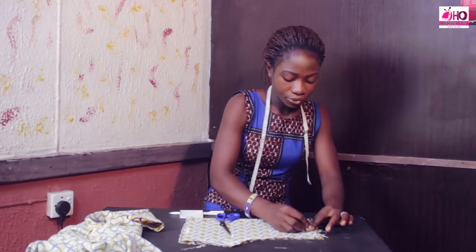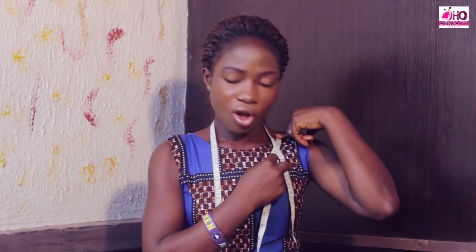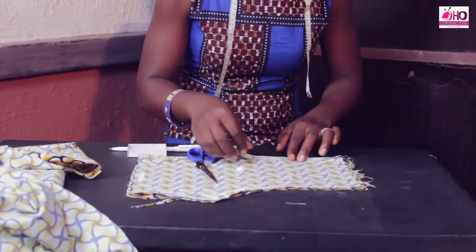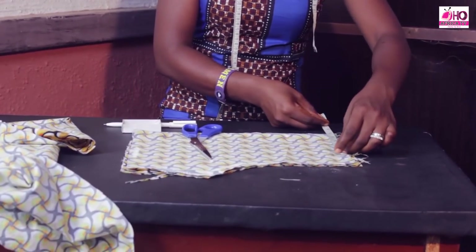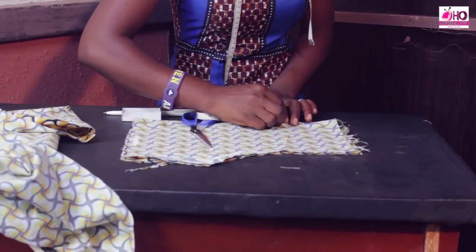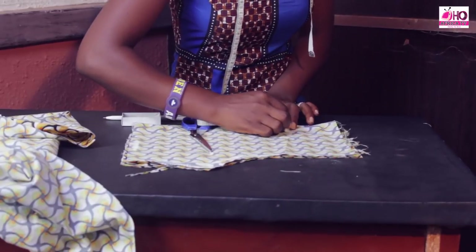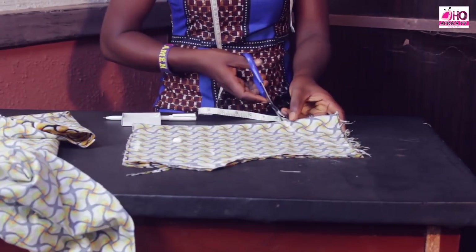I want to measure 4.5 — this is 4.5. For the deepness, you can also decide what inches you want to use: 3, 3.5, 4, 5, 6, and so on. But here I will be making use of 3.5. So my wideness is 4.5 by 3.5 for a Kano neck, so I will bring out the shape of the neck this way. I want to cut it out.